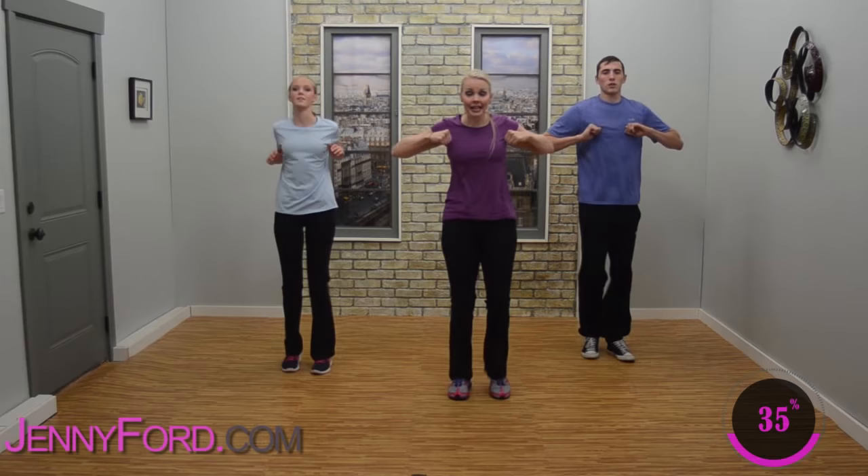Nice job, hang in there. March it out — woo, good work. When you're ready, march up and back — yes, good job. Pump with those arms — pump, pump. Forward and back, nice job. Hold your marches in place.